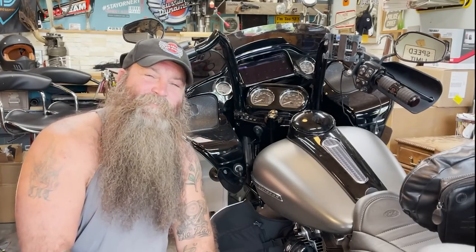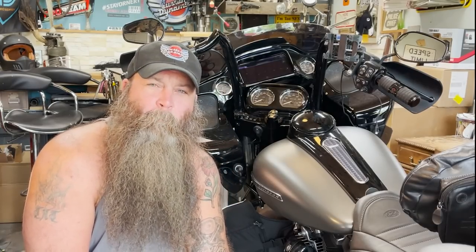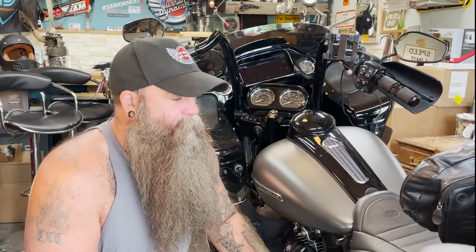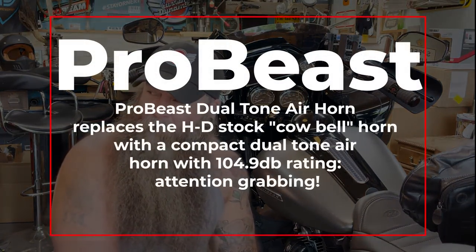Hey guys, I'm TJ Thompson, the ornery one. On this channel you're gonna see a lot of moto-related stuff, videos, and traveling around. Today we're talking about Custom Dynamics — this old Road Glide Special plus our chopper too. I have Custom Dynamics lighting on both bikes, and today the Road Glide Special is gonna get the Pro Beast by Custom Dynamics.